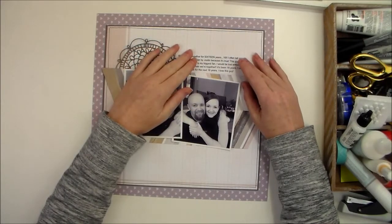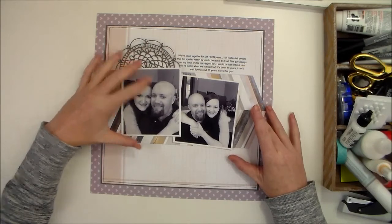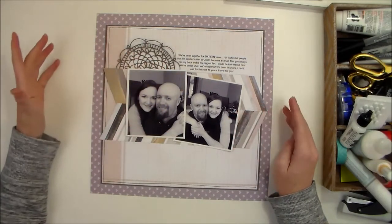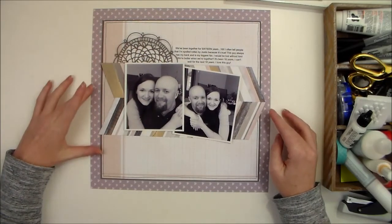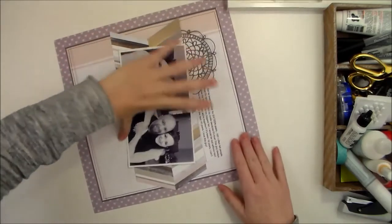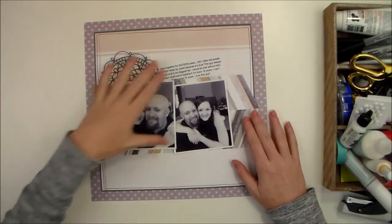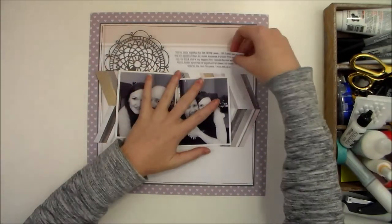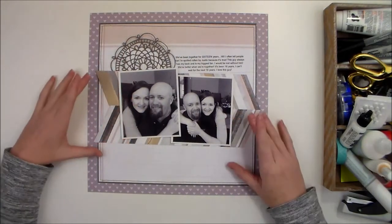This layout is about my husband and I — we just celebrated our 16th anniversary. These are photos that we had our kids take on the front steps of our house on our anniversary. I just noticed I had the hearts going the wrong direction, so I'm going to switch it to make sure those hearts are facing the right direction.